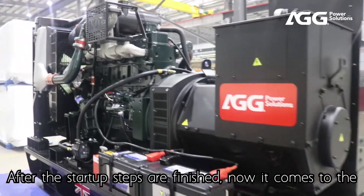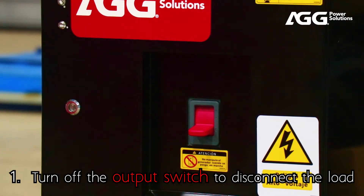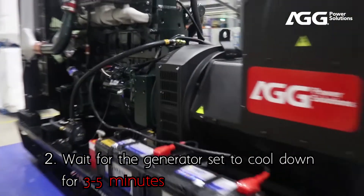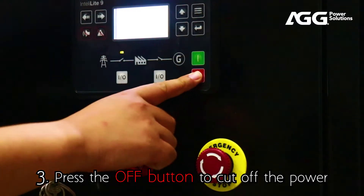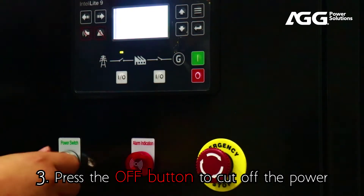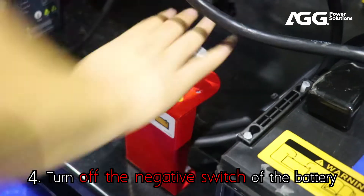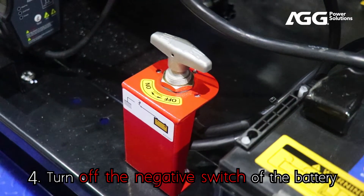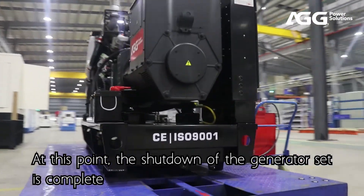After the startup steps are finished, now it comes to the shutdown steps. 1. Turn off the output switch to disconnect the load. 2. Wait for the generator set to cool down for 3 to 5 minutes. 3. Press the off button to cut off the power. 4. Turn off the negative switch of the battery. At this point, the shutdown of the generator set is complete.